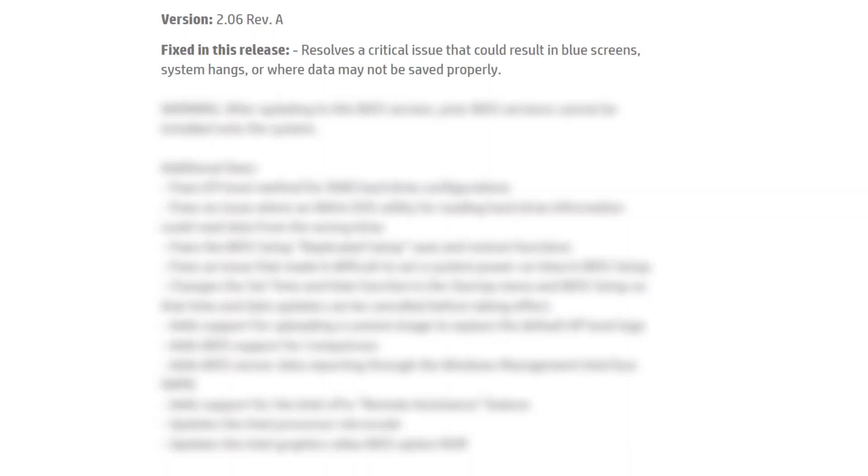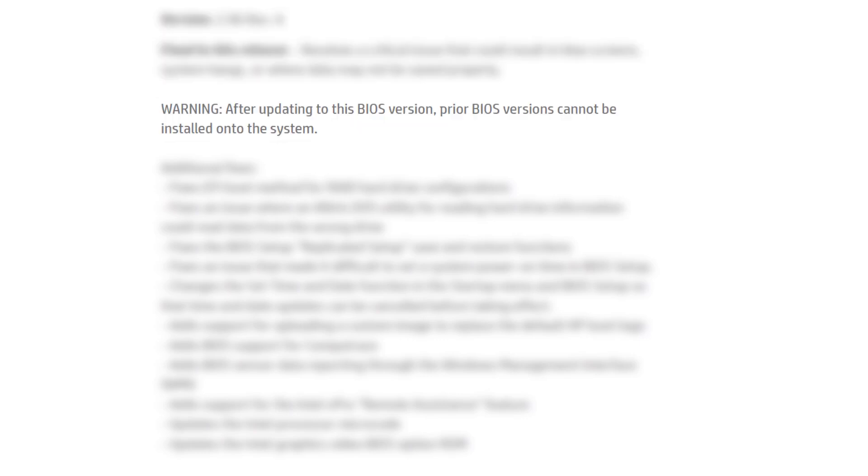The 2.06 BIOS version fixes these issues. Resolves a critical issue that could result in blue screens, system hangs, or where data may not be saved properly. Warning: after updating to this BIOS version, prior BIOS versions cannot be installed onto the system.